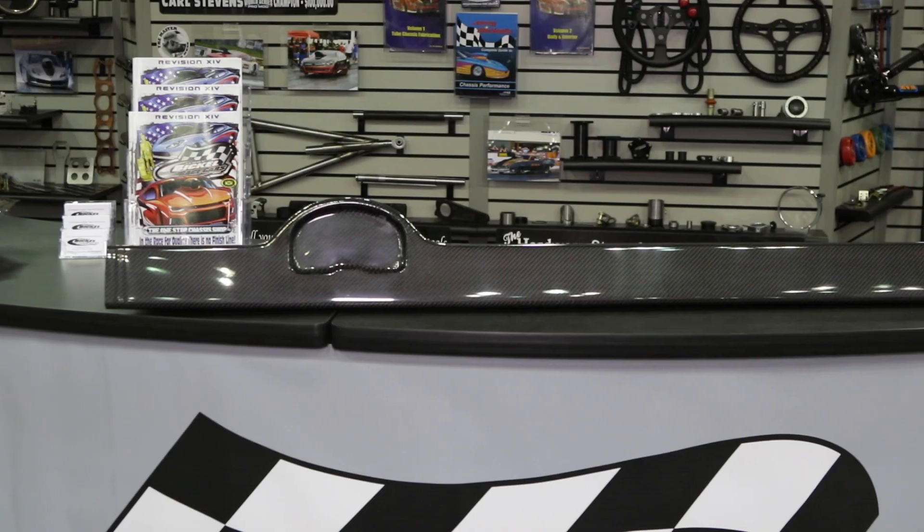We're here at PRI. I'm with my friend Steve and we're at the Jerry Bickle booth, talking about a lot of new products on display. Every year you always try to come up with new products, new items, new ideas. Some years it's really tough — you're lucky if you come up with one. This year we knocked it out of the park and came up with quite a few new items.